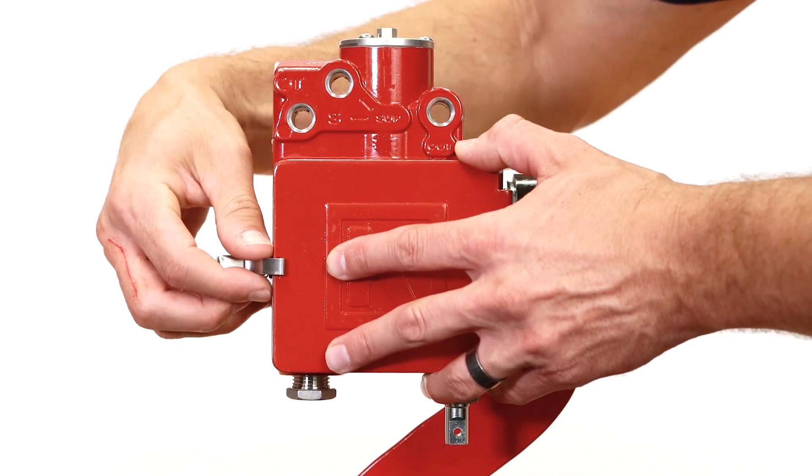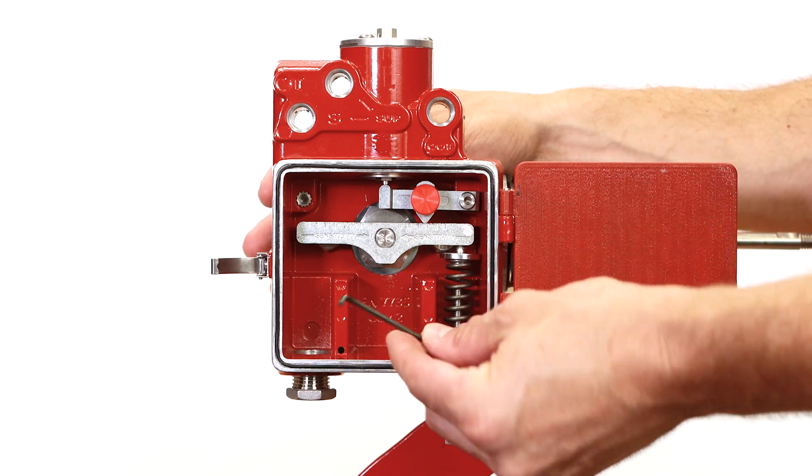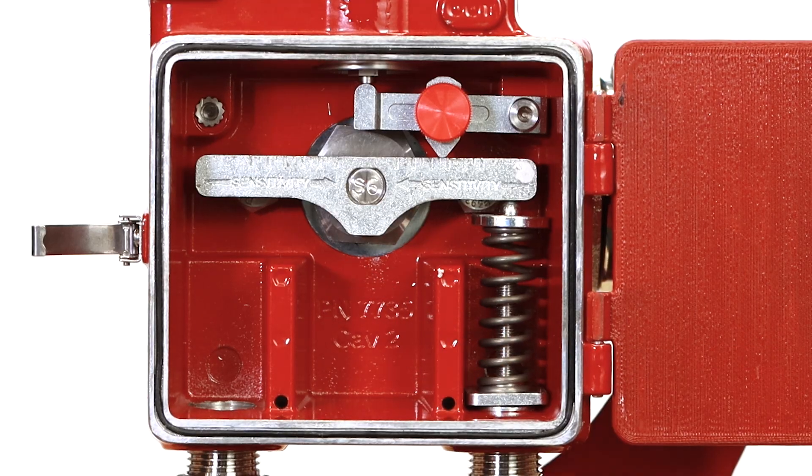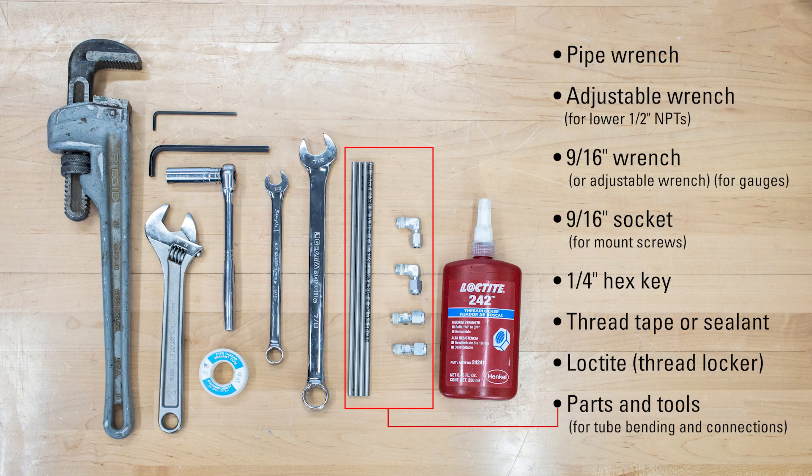The Gen3 includes a one-eighth inch hex key for the pilot and lever fasteners, and it can be conveniently stored inside the enclosure as shown here. In addition to this tool, you will also need the following.